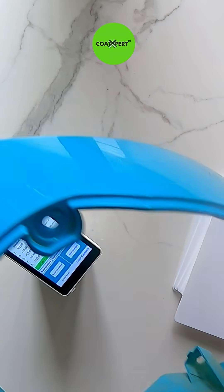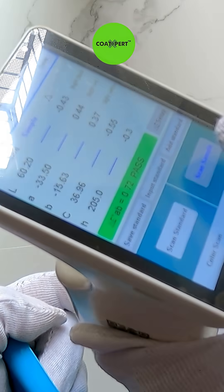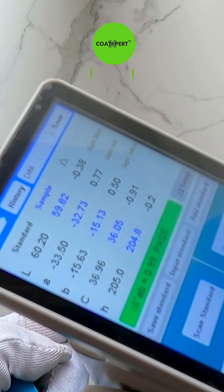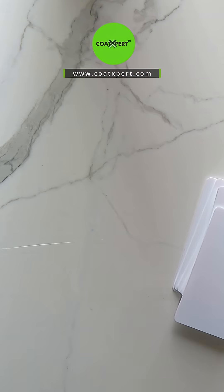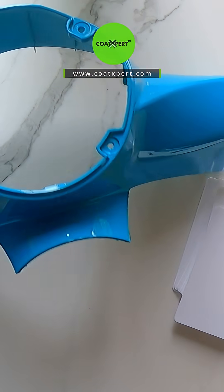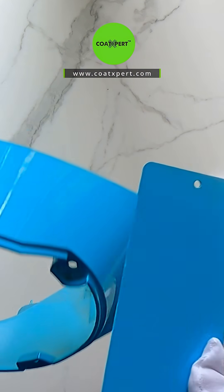The color value shown on the panel — I'm checking whether it is matching with the part or not. It is matching; it is below Delta value 1, so it is showing that it has passed.